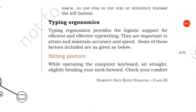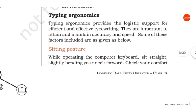Good morning children. The next topic is typing ergonomics. Typing ergonomics provides the logistic support for efficient and effective typewriting. There are important ergonomics to be followed so that we can type effectively and efficiently. Let us see what are the different typing ergonomics.